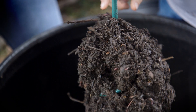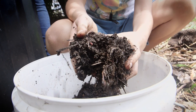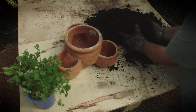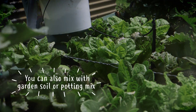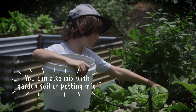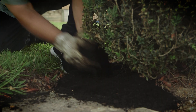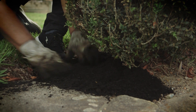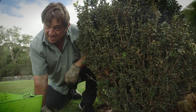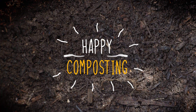Once you've got your mature compost, I love using it as a potting mix to grow herbs and edible greens. I also love using it as a mulch around plants that need a little bit of tender loving care. Thanks for joining us in our tutorial — happy composting!